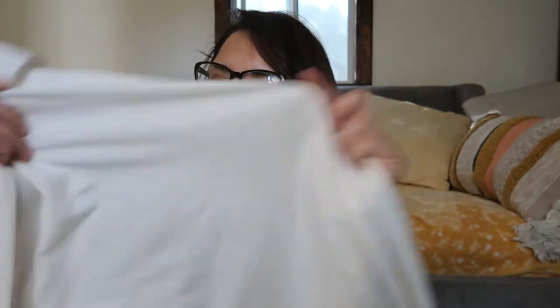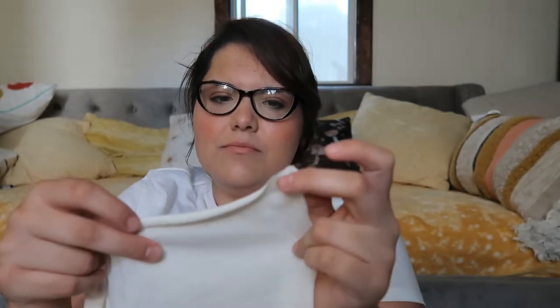This next white neutral is the creamiest one I have — it's a lot more cream in person. I think I have enough to make a skirt or a blouse, maybe a dress. I really wish I had more of this though because there is a dress that I have in mind that this fabric would be perfect for, but other than that, that's pretty much it on this fabric.